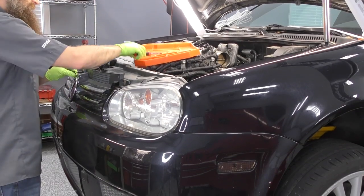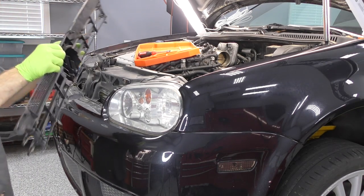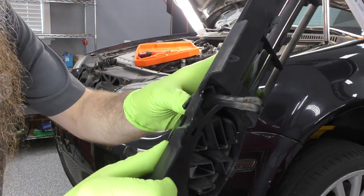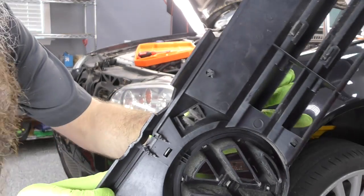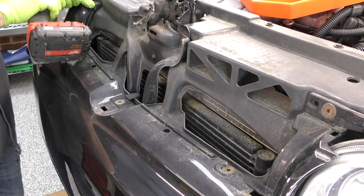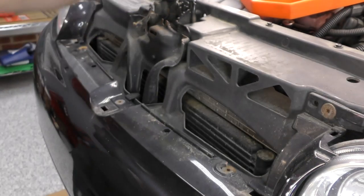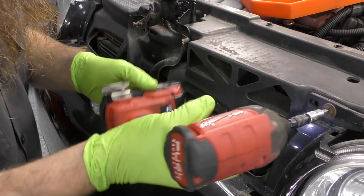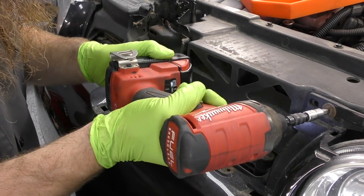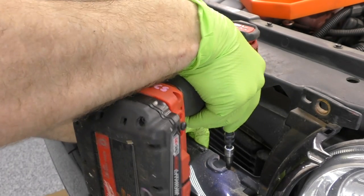Moving on to the bumper cover, let's start with the upper grille. Somehow magically I was able to get this upper grille off without breaking the hood pull, though I don't think I'm going to be so lucky going back together with it. Let's get the T30s that hold the bumper cover on the top side off next. And of course, the very first T30 I take out actually breaks, given the rusty condition of this car — not terribly surprising.